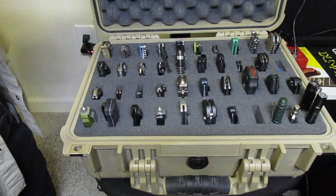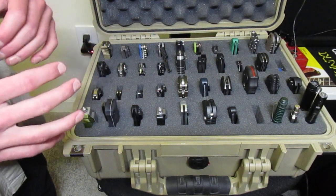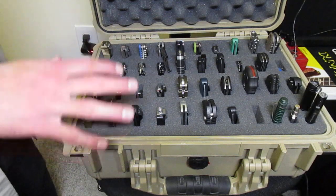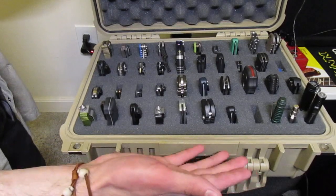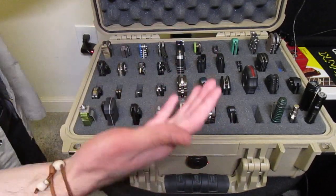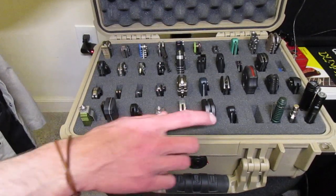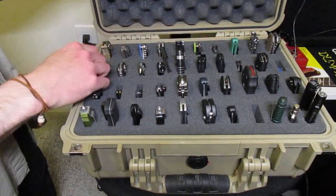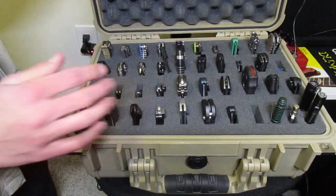You could have an insert for all your knives, but then if you wanted one for, say, a gun — I was gonna pull out my Glock but I'm not gonna do that on camera right now. If you wanted to use this as a gun case, you could use the same case since it's pretty expensive — not expensive for what it is, but it's a hundred bucks. You don't necessarily have to buy another hundred dollar case; just buy another foam insert, which I think is like twenty or thirty dollars. Re-pick it out how you want it, put your gun in there, and then when you're done going to the range just swap the foam back out. Makes it really easy.